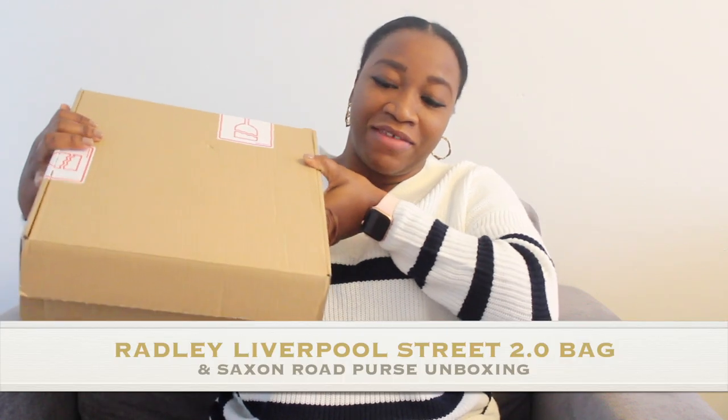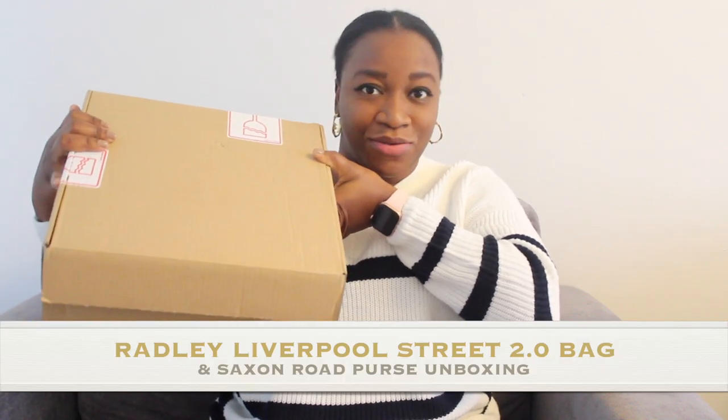Hey guys, welcome back to my channel. Hope you all are well and doing great. As you can see from the title of this video, I'm going to be unboxing my Radley Liverpool Street 2.0 bag. Please make sure you like this video, comment down below, and subscribe to my channel for more fun videos.